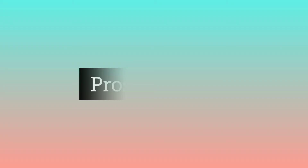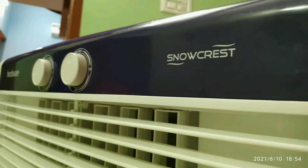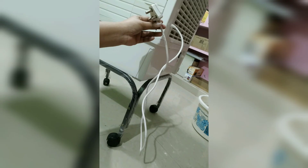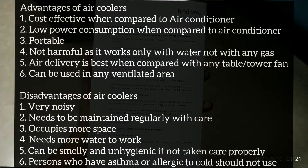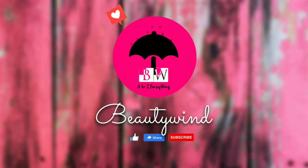I shared some pros and cons from my experience. In this model, you can use it for a family of 3 to 4 people. For the disadvantages, the power cord is very small, so you may need to use an extension — that is a disadvantage. The price is 6,400. This comes with a manual; you can read it for safety precautions.